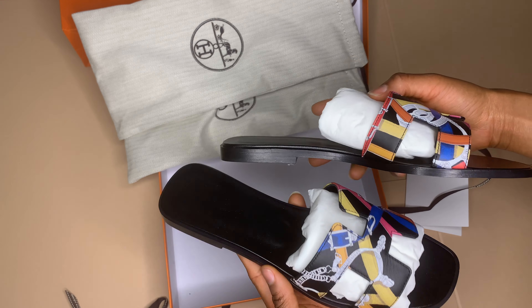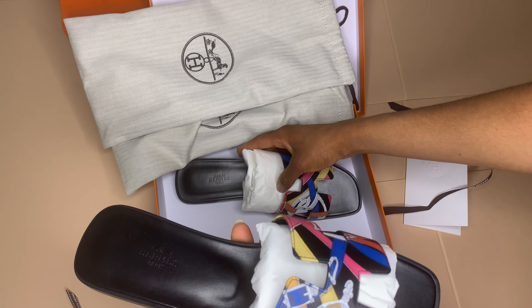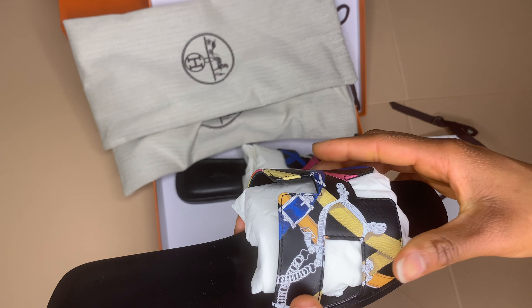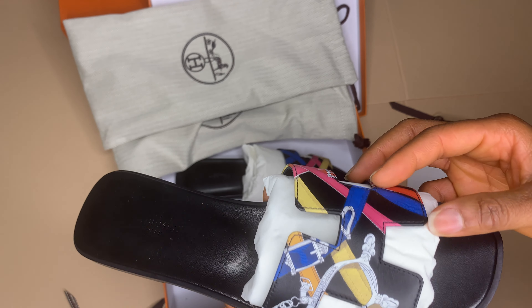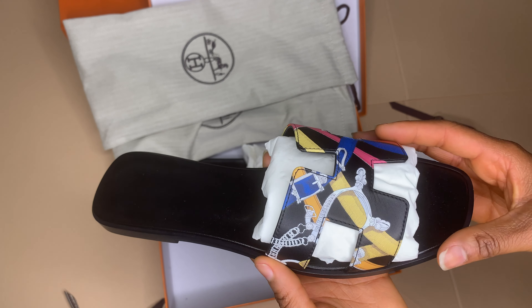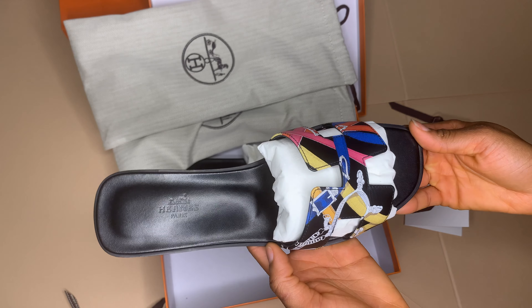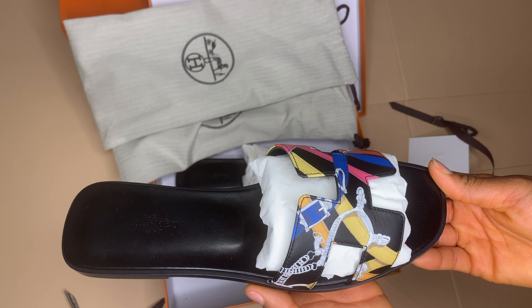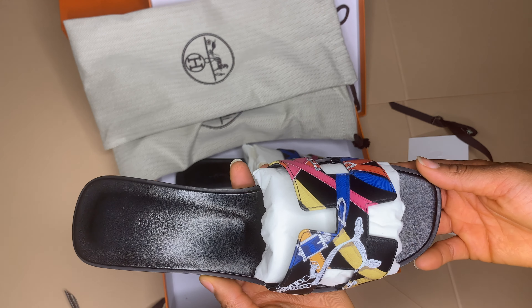What do you guys think of this color? I got it in the Calvados print — I think it does have a scarf but I really do like the print. What do you guys think of the print? It's in the color multicolored noir.